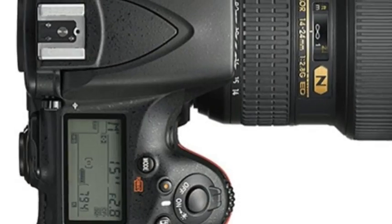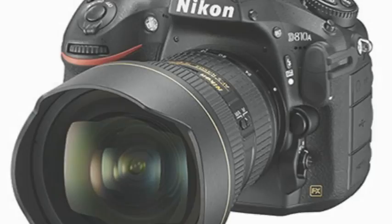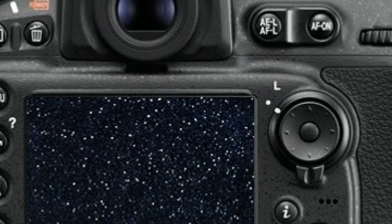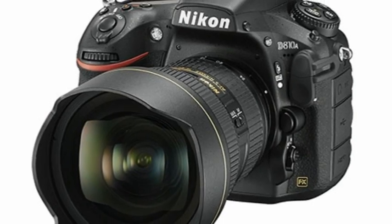Additionally, there's a new long-exposure manual mode that lets you set shutter speeds from 4 seconds all the way to 900 seconds, giving you plenty of flexibility to be creative with exposures — since shooting the dark sky at night takes longer than everyday shutter speeds permit.